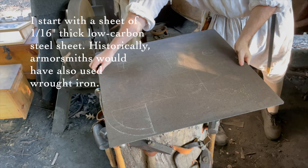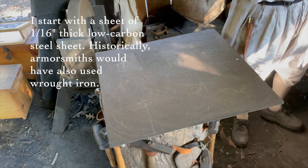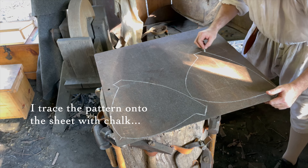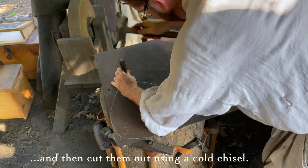I start with a sheet of 1/16th inch thick low carbon steel sheet. Historically, armorsmiths would have also used wrought iron. I trace the pattern onto the sheet with chalk, and then cut them out using a cold chisel.